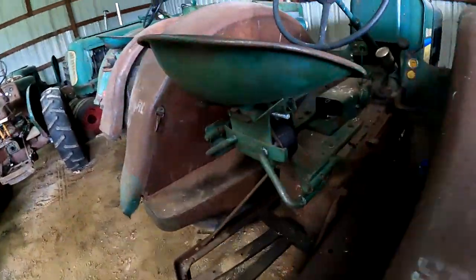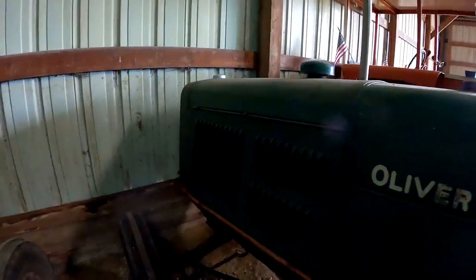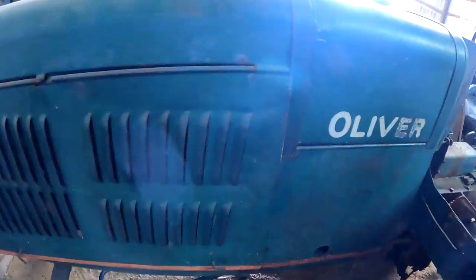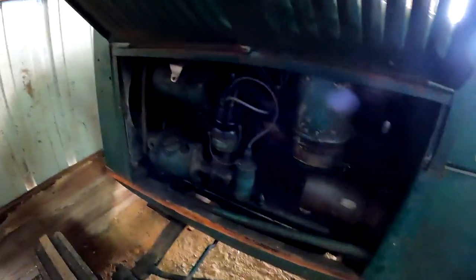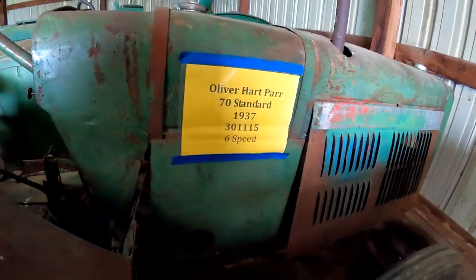Interesting wheels. It's got a Ride Master conversion on it. It does have one — nice distributor, it's probably been converted to a distributor. It probably would have been a magneto originally. Nice tractor though — nice panels on there. There's another Oliver Hart-Parr 70 Standard.